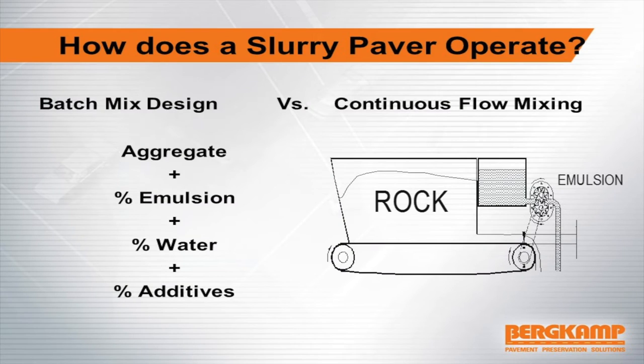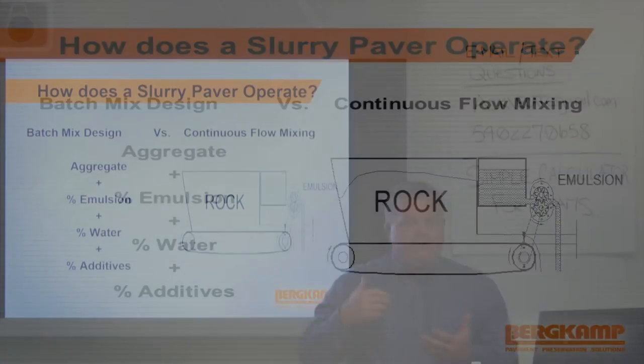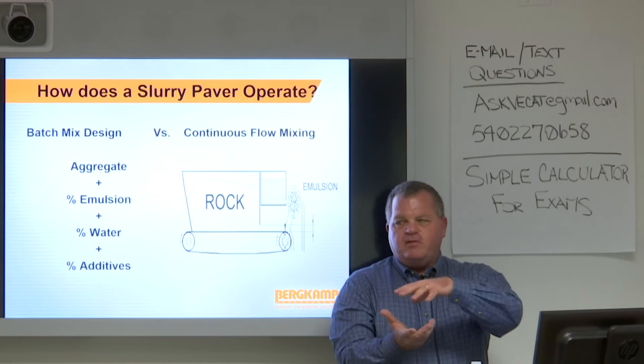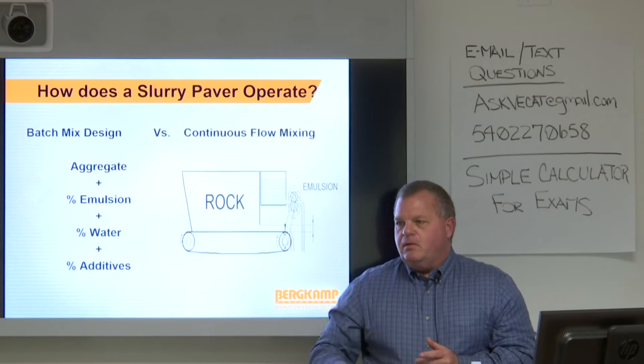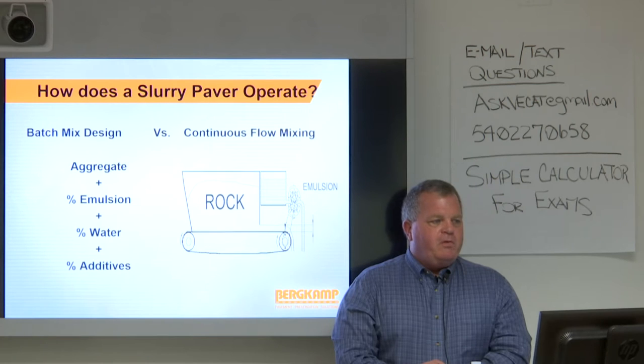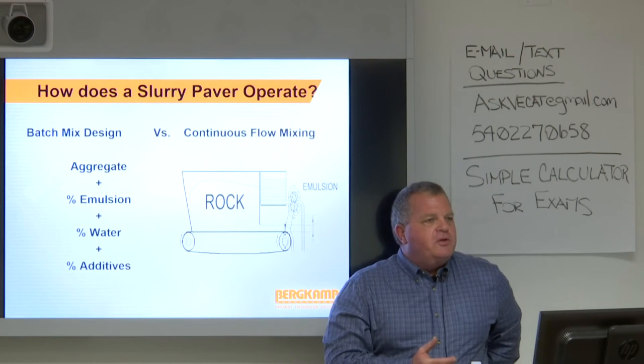What's important to know as an inspector is how this paver operates. When a mix designer does a mix design for your contractor, she's doing a volumetric mix design — taking a known weight of aggregate, a percentage of emulsion, a percentage of water, and maybe a percentage of additives, and making a batch mix. This is a continuous flow paver, so the machine needs to take a mix design based on a batch and figure out how to mix it properly, continuously, never stopping, and continue to stay in mix design.